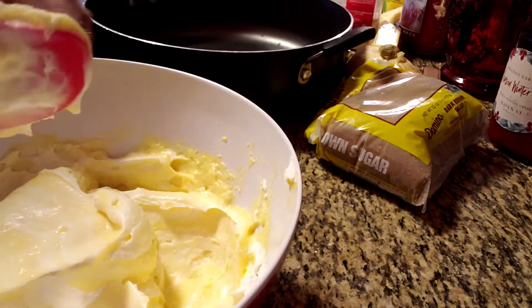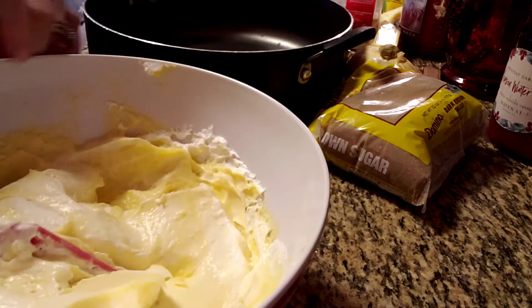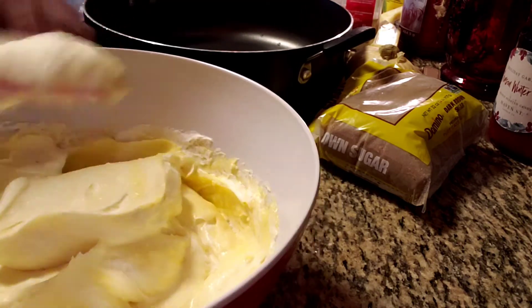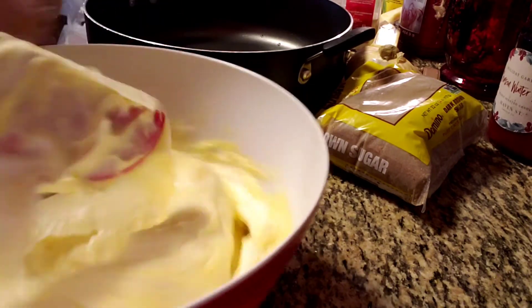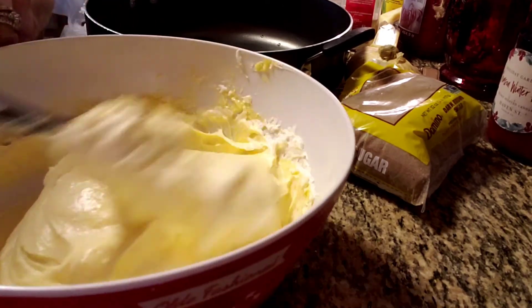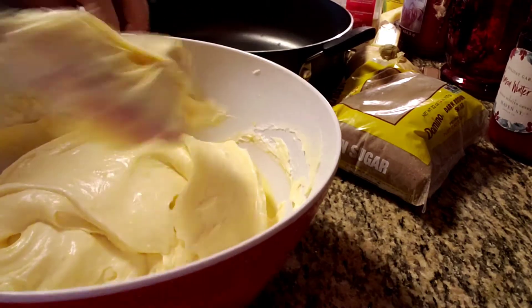Karate chop, flip it over, turn the bowl — keep repeating that. Then go on the outside of the bowl and flip it. It's just all about doing it gently, not going in crazy stirring it. Scraping it down as we go.